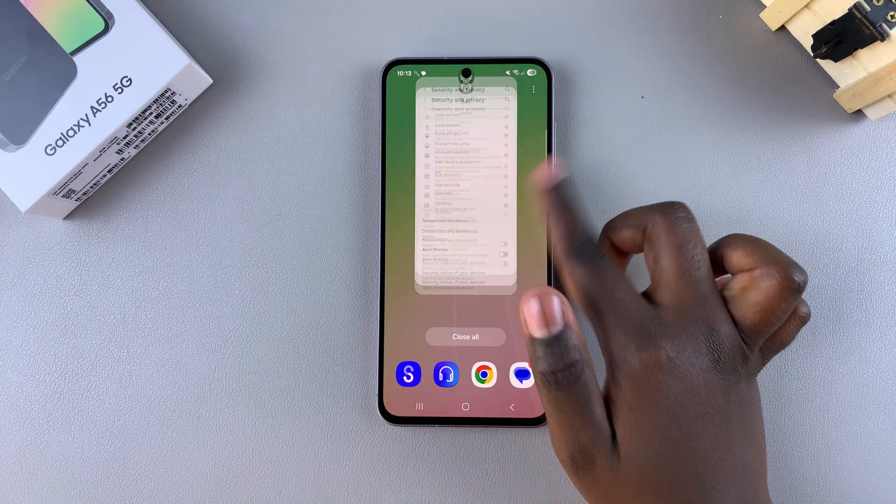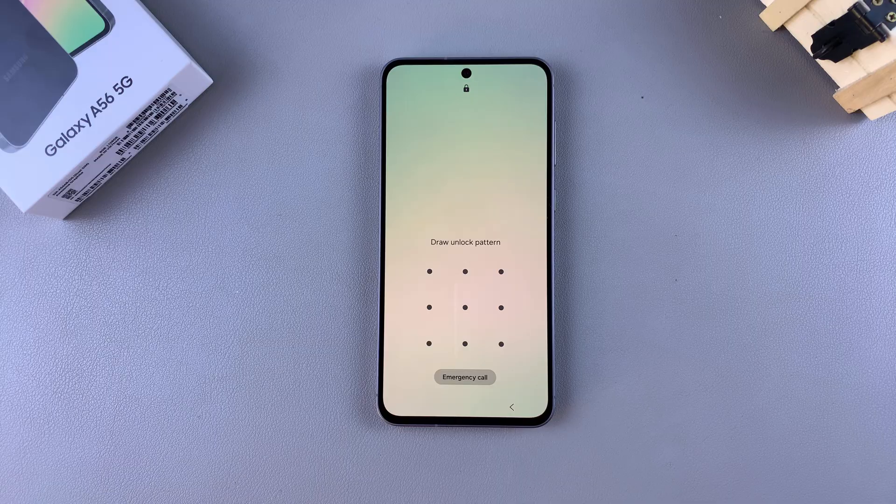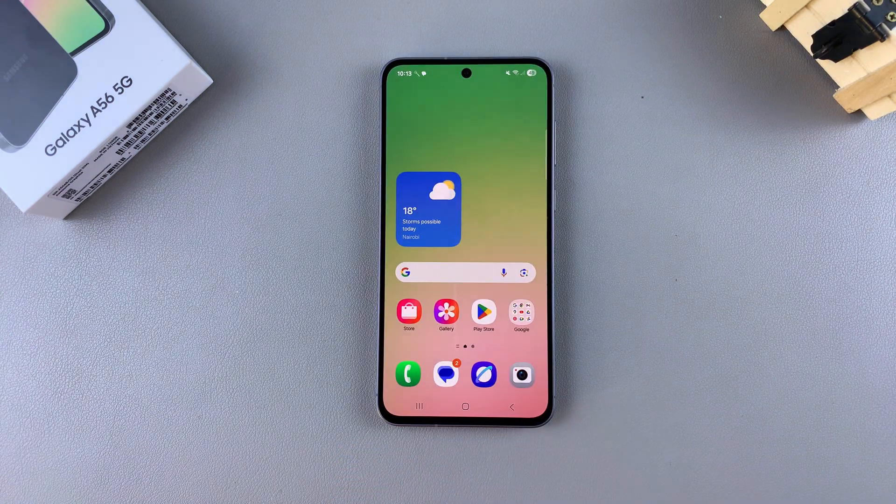From now on, whenever you want to unlock your device, when you swipe up, you'll be prompted to enter your pin, password, or pattern. Thank you for watching. If you have any questions or comments, leave them down below and we'll get back to you.